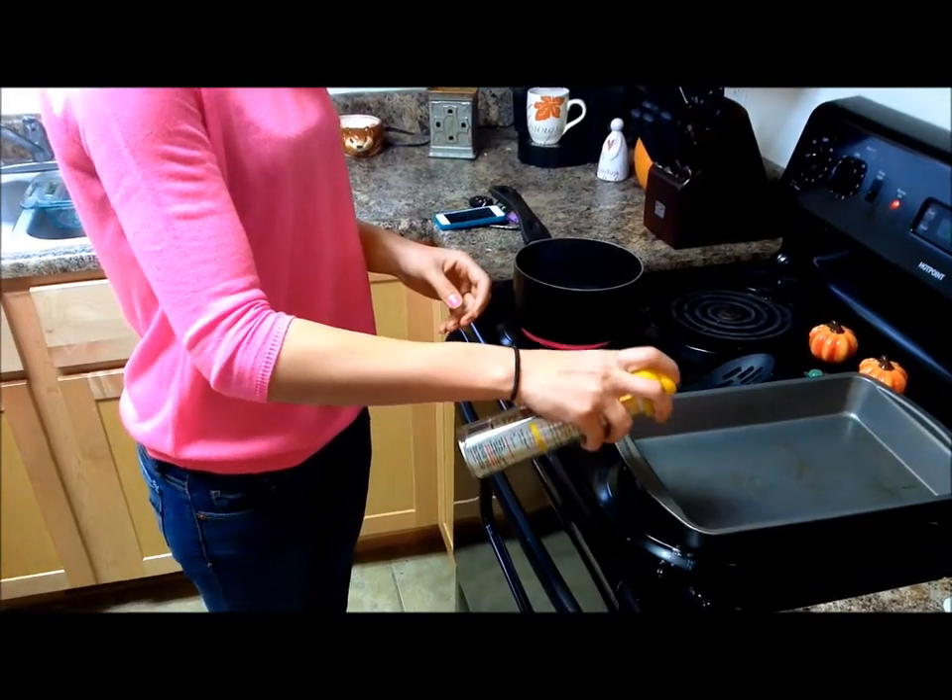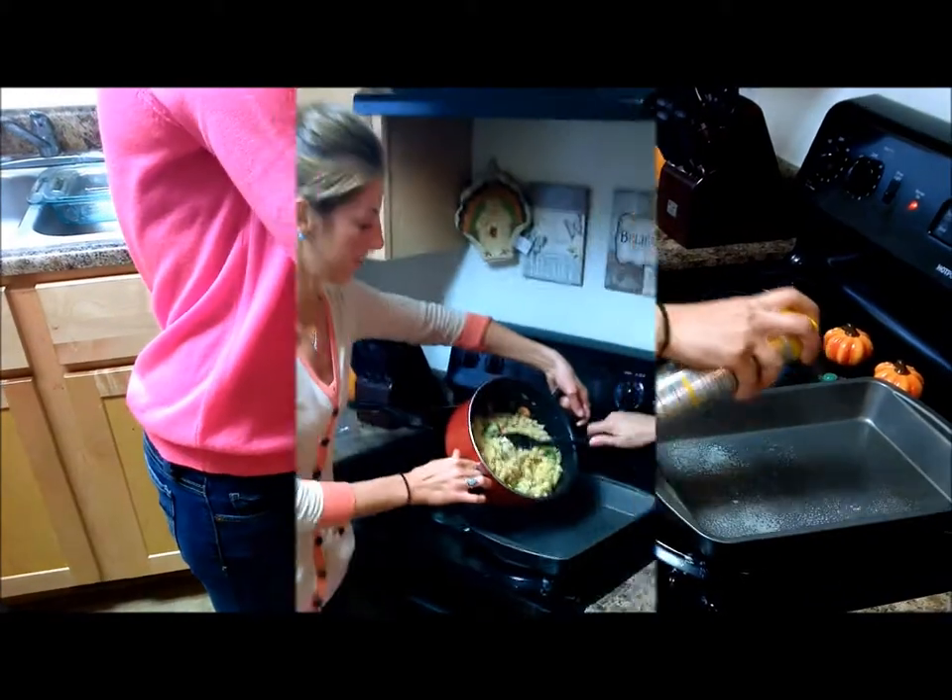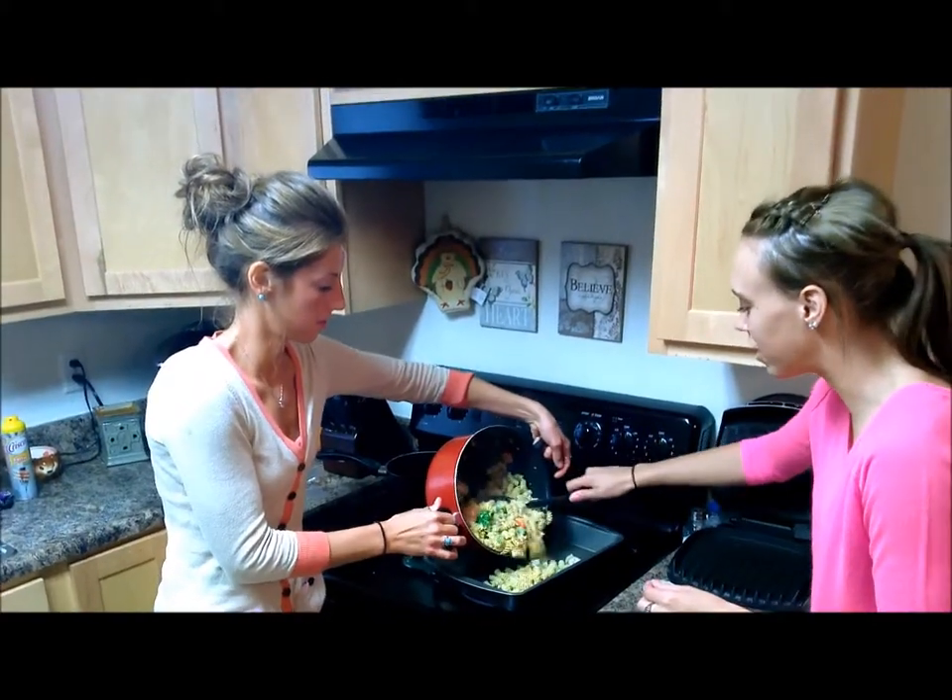To prevent sticking, go ahead and slightly spray your pan. Now we're going to add the cheesy tuna noodles all to the pan.